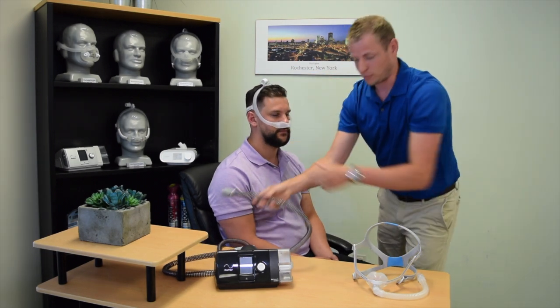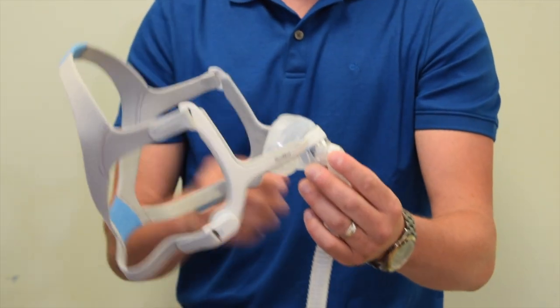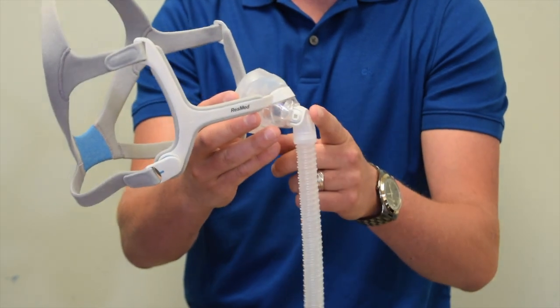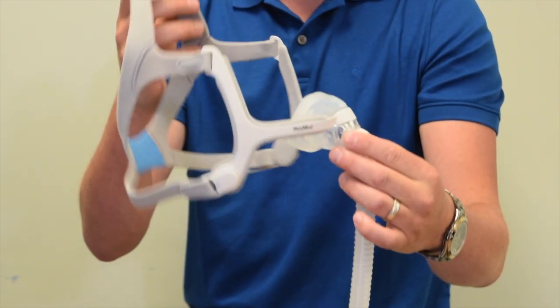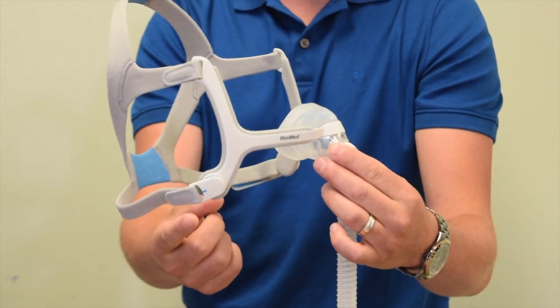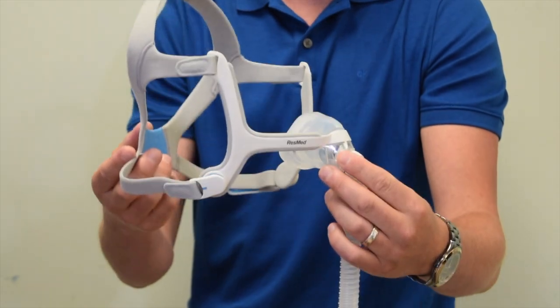The second type of nasal mask is a tad bit different. This style mask allows your tubing to connect in front of the mask. This mask in particular is a ResMed AirFit N20, which comes equipped with magnets at the base of each frame. Some masks may have clips or hooks.